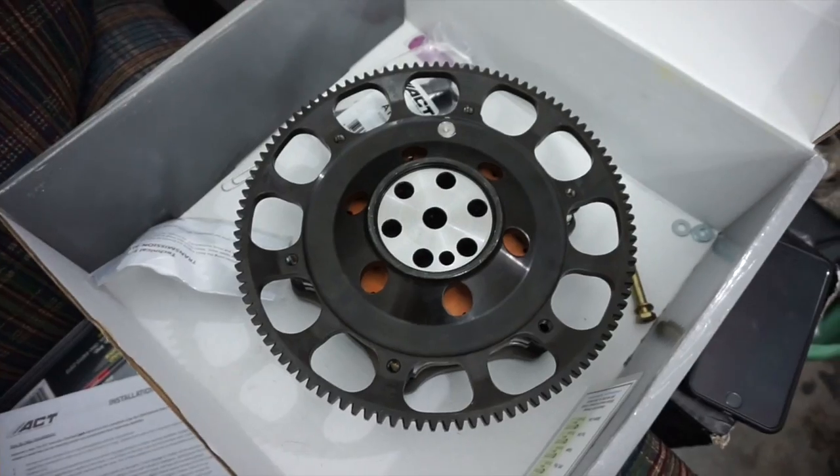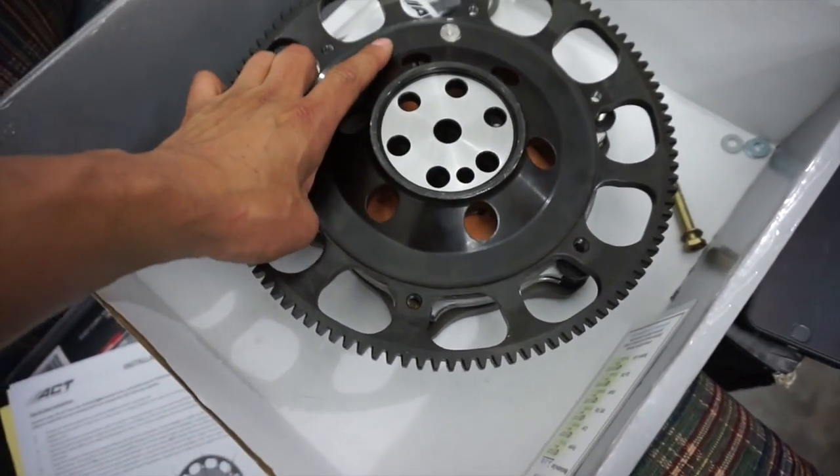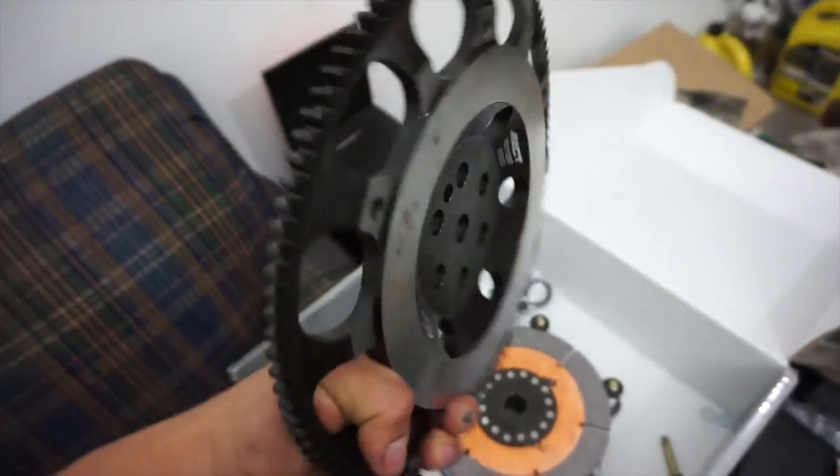Now I can go ahead and install the flywheel. There it is — I just flipped it, bolts are loose, and this comes off.